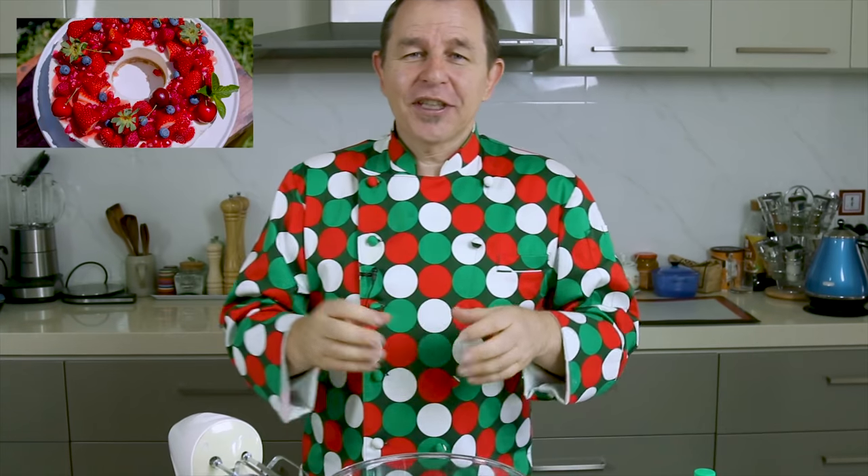Hi, a huge welcome to Steve's Kitchen. Today I'm going to share with you a recipe for a most delicious Christmas recipe here in Australia. It is a pavlova. We're going to make it in a reef shape. If you saw the reef shaped cheesecake I did the other day, which was by the way absolutely delicious.